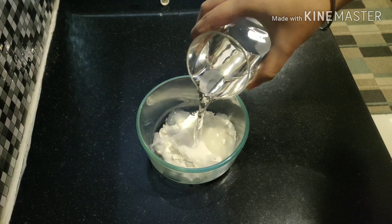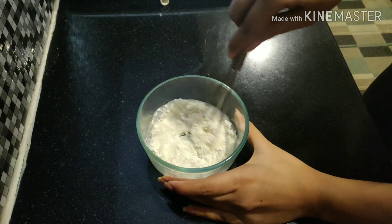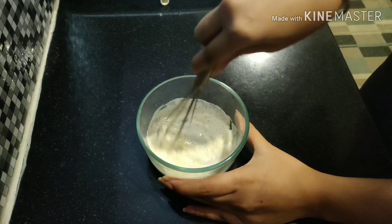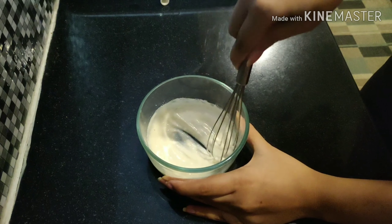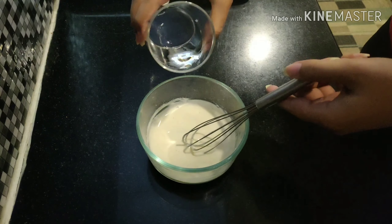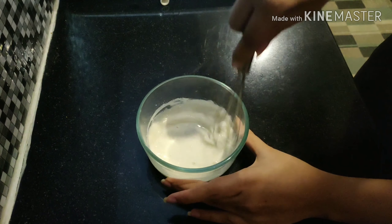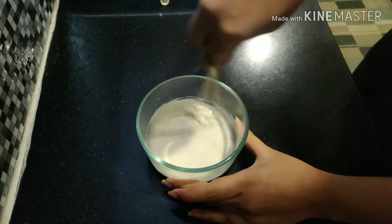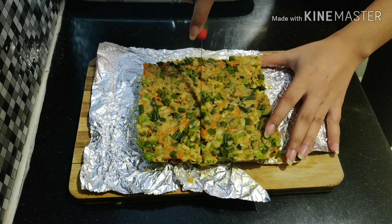Add water to the flour and whisk it. We don't need a very thick or liquid consistency — just the perfect consistency. And it's done.